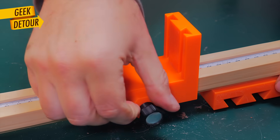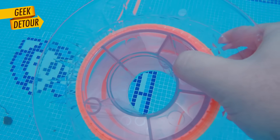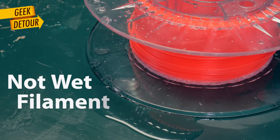That very printer had just printed a perfect piece just one week before. Is it wet filament? No. Drying your spools is important, but both printers were using spools that I had recently dried together. It's not wet filament.